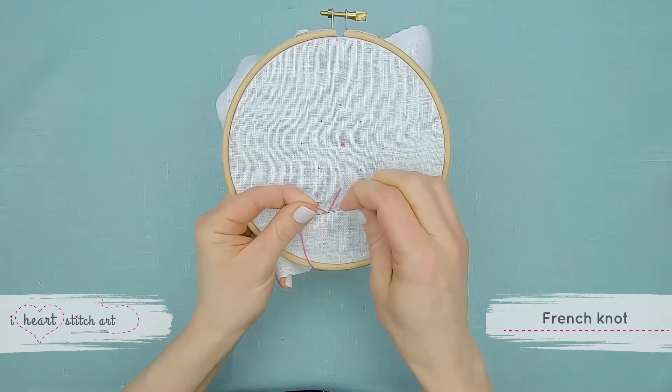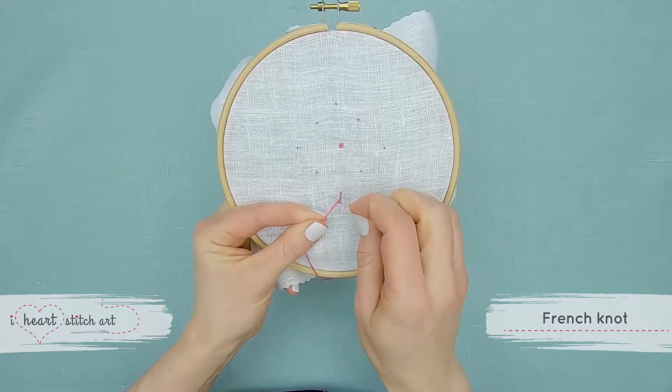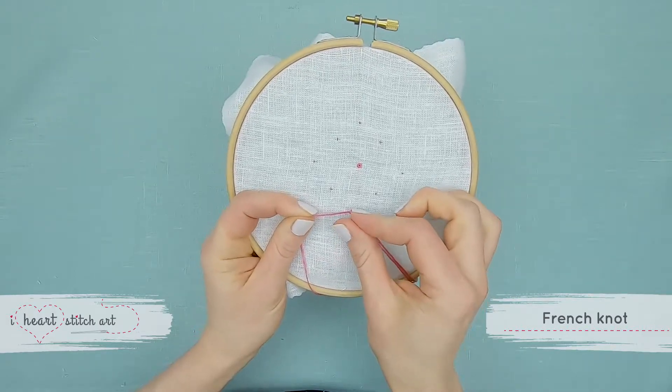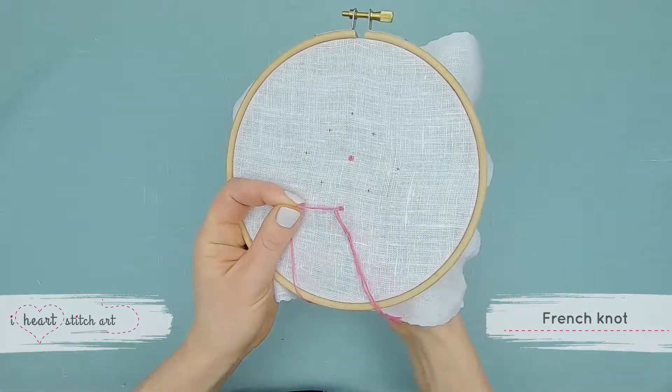Place the needle across the thread and wrap the thread twice around the needle. Then place the tip of the needle back down near to the point where your thread exited, and push it through, pulling it all the way through.